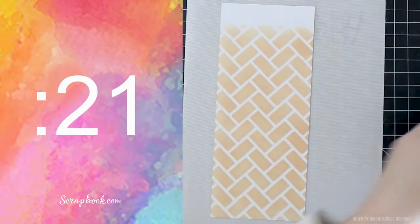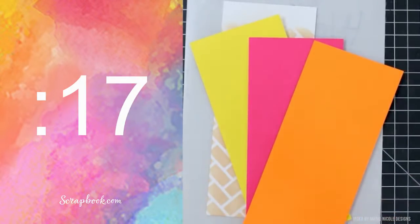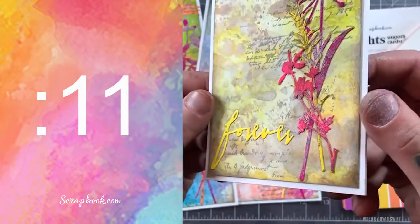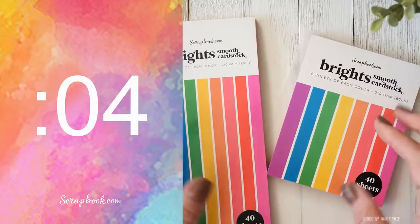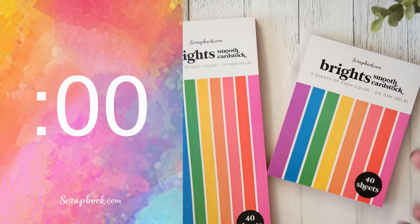For this one I kind of wanted to use those bright colors as an ice cream inspired card — the cheerfulness, the brightness of course from the Brights Paper itself. Perfect for card fronts, for your scrapbook pages, for die cutting, for your traveler's notebooks. The possibilities are absolutely endless.